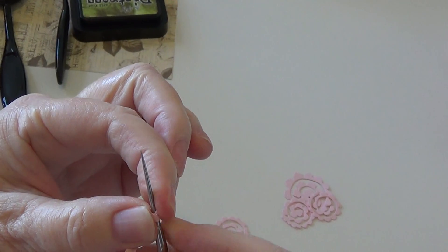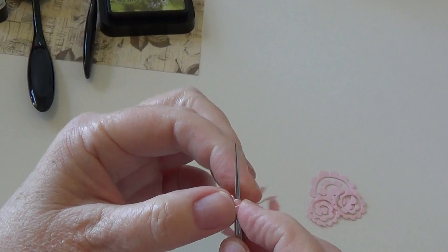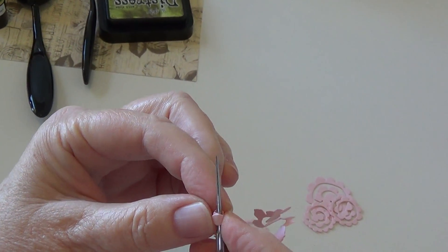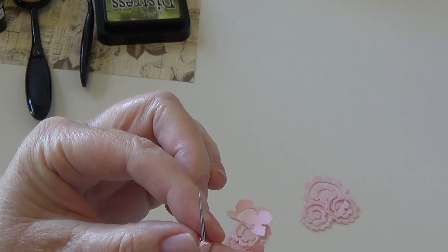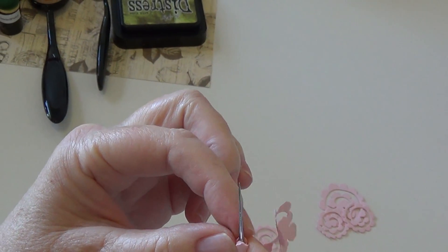I wrapped the very center around the skinniest part of this little piercing tool and really push it in with your fingers. Because the paper is still wet I'm able to have the fibers be more flexible than if it were completely dry paper — and the paper is not falling apart; it doesn't break even though I've wet it.